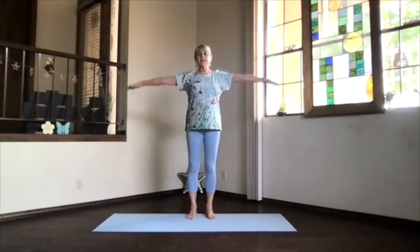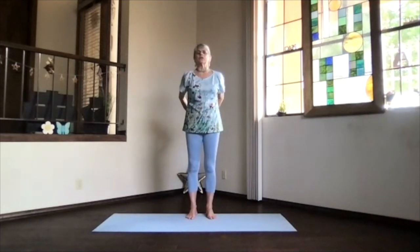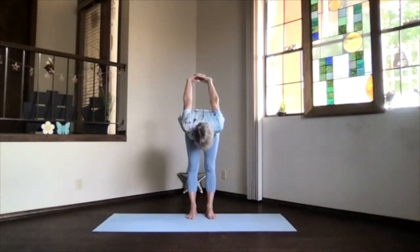Inhale, arms at shoulder level, stretch those fingertips. Exhale, hands to your heart, stretch to the front, and then bring your hands behind you, fingertips together, flexing down and lifting your heart. Stretch your spine, nice little upper body back bend, and then pivot on over.